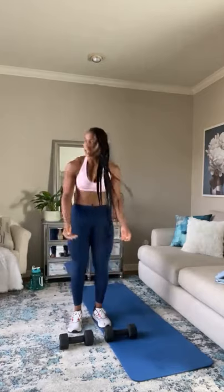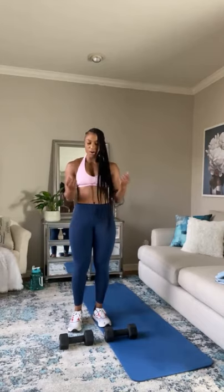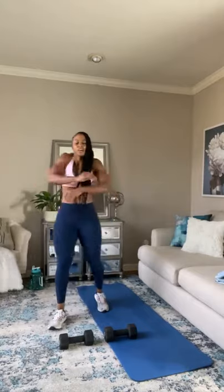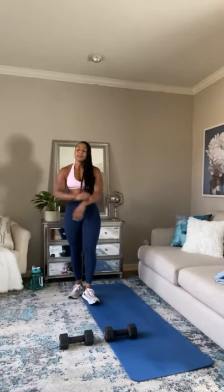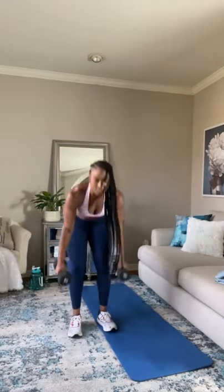If it gets too heavy and you start compromising form, just drop those and just do the movements. Five more seconds. Good work, guys — shake those arms out. We're going right to those side and front raises. Get water if you need to. If you need to take more rest, go ahead and take a little extra rest — jump back in when you feel energized. Let's go — side lateral raises.